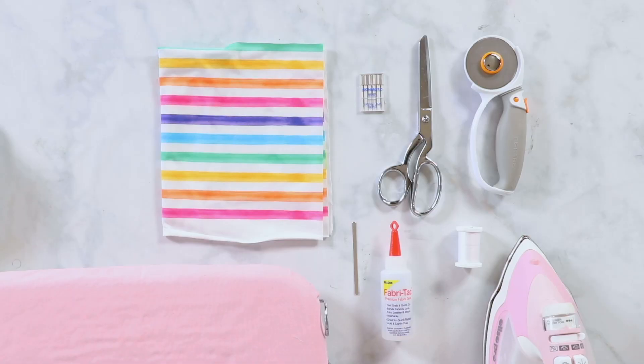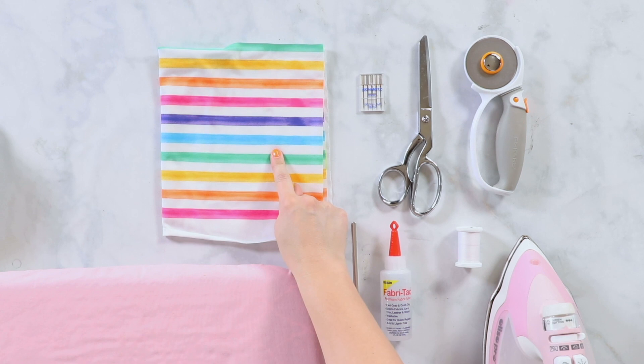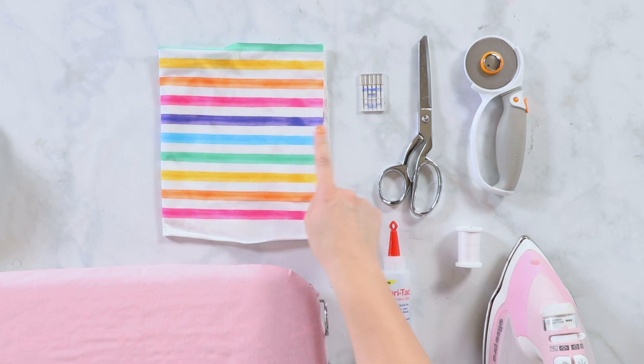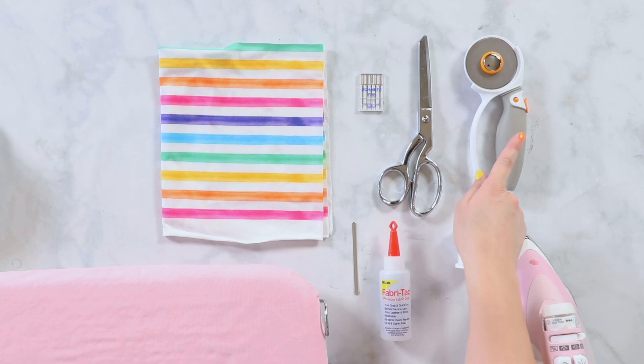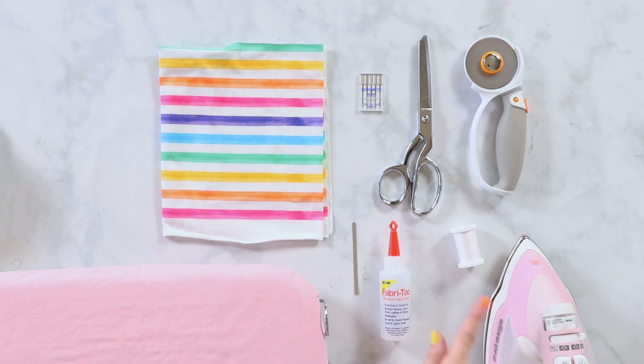For this tutorial you will need a sewing machine, four-way stretch fabric about one half yard, a jersey needle, scissors or a rotary cutter, thread, an iron and an ironing board, fabric tack, and a nose bridge.